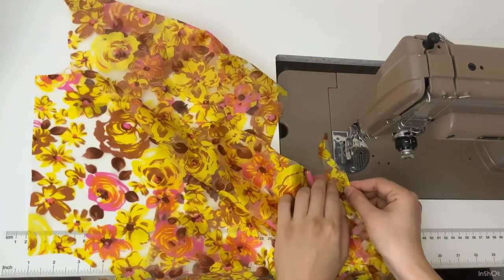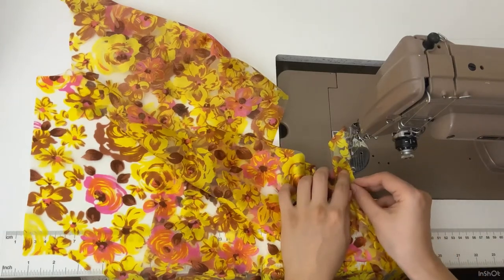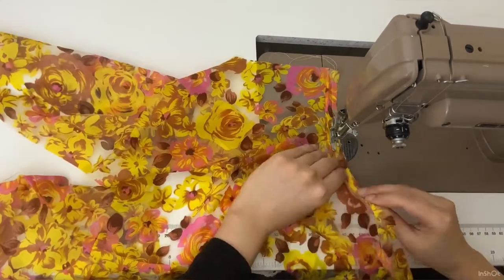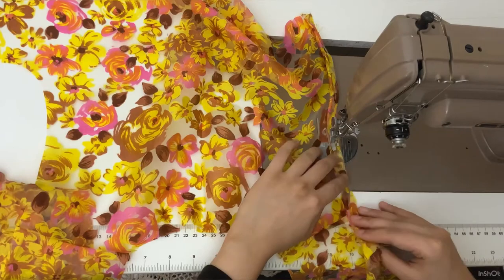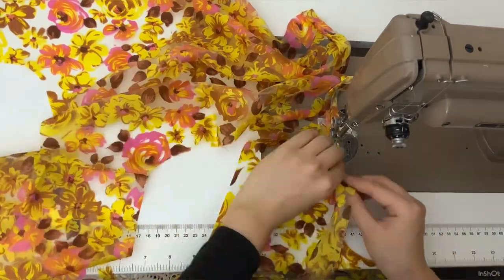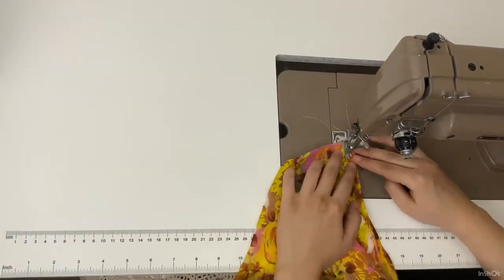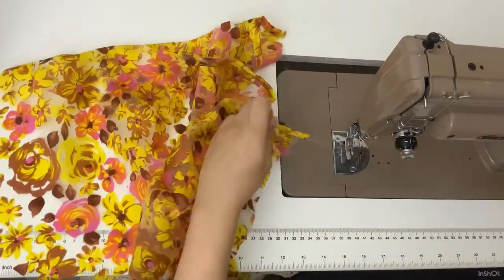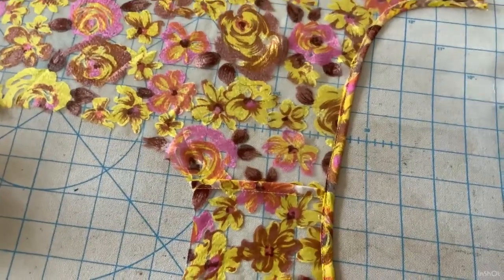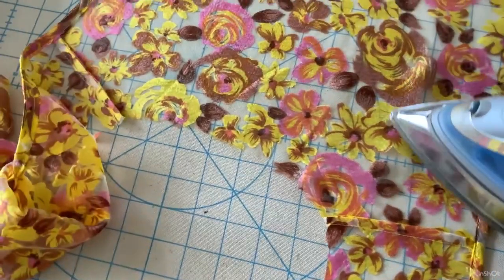Here I'm binding the armholes with the bias strips I made earlier. This is just a general sewing tip, but iron as you go — and ignore how dirty my ironing board is.